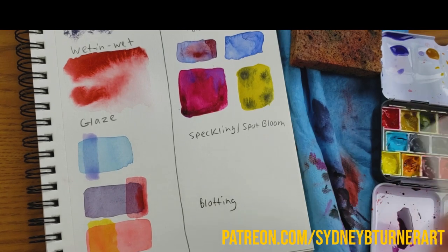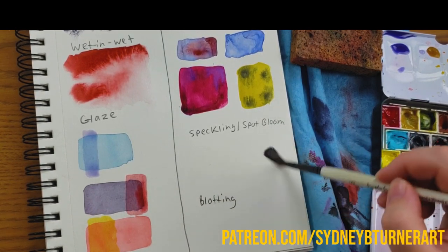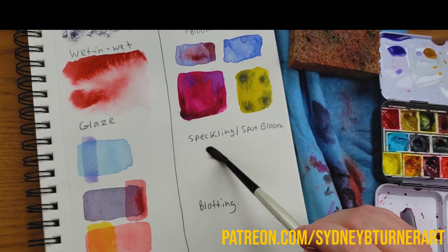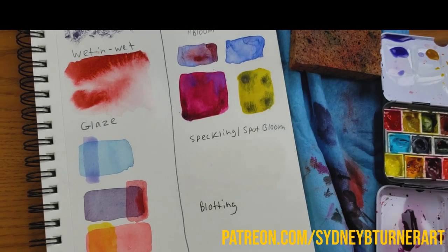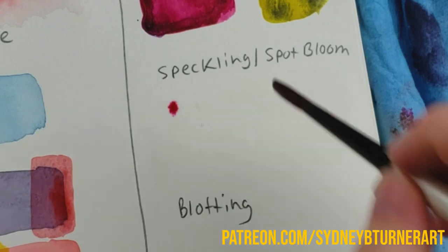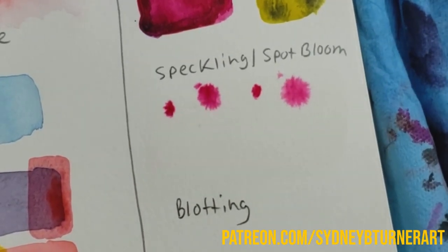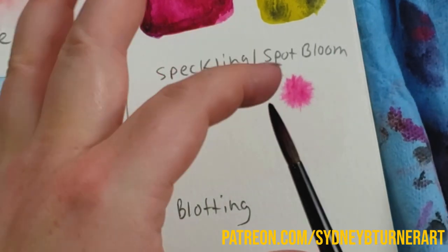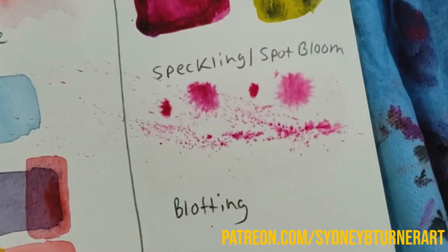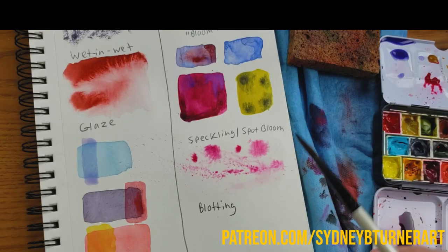I'm going to use a couple other techniques. Taking some clear water, we're going to do another bloom. What I just showed you is what I like to call a spot bloom — I've heard it called a speckling bloom too — because all I'm doing is taking a color, using the tip of my brush, and putting in a little spot. You can also take a little bit of thicker paint, take some excess off your brush, use your finger and flick it, and you can create wet on wet speckles or speckle blooms. These can be really fun for backgrounds because they add so much interest.